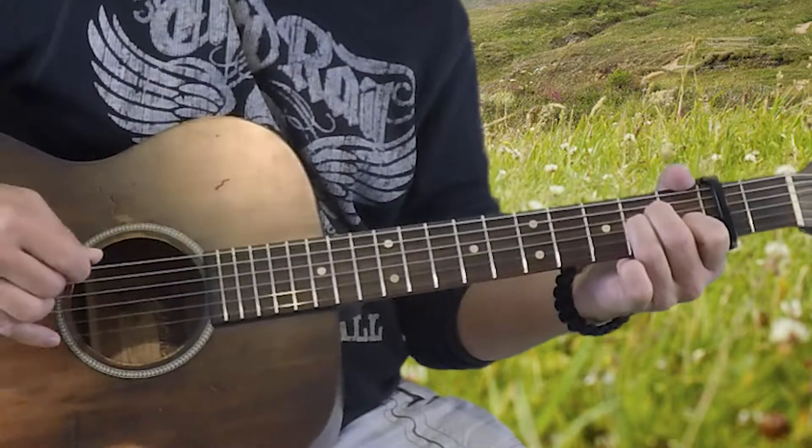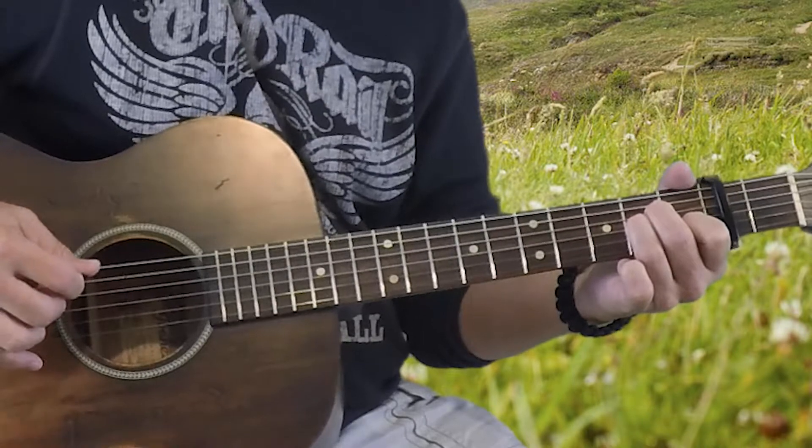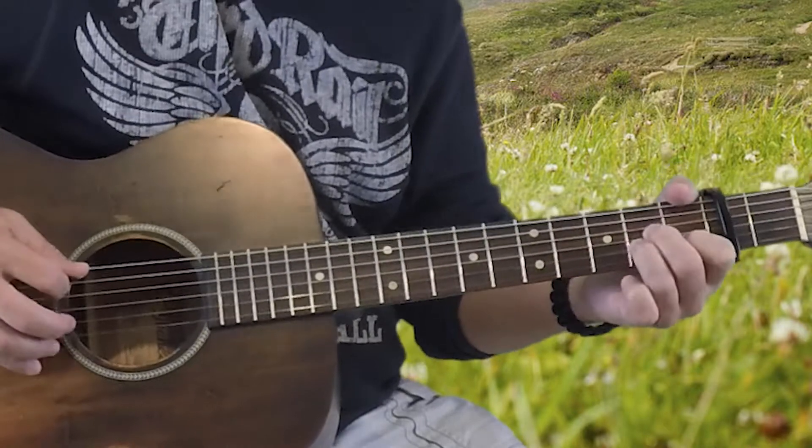While we're holding that, we're going to pick four notes. We're going to pick the fifth string, then the second string, then the fifth string again, and then the third string. So that pattern is: five, two, five, three. It sounds like this.